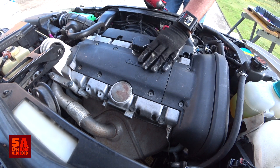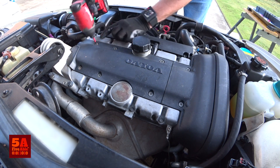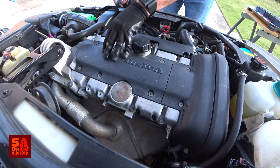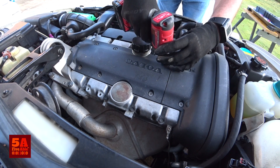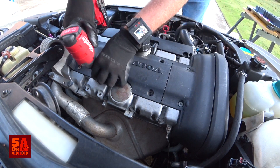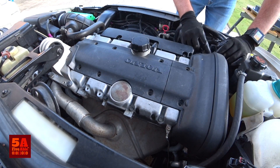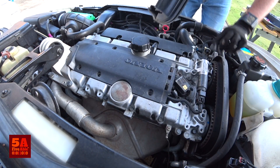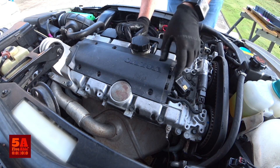These are Torx 30 bolts and we're going to take this cover off, and also the back part of the timing belt cover. There are two spring clips on the back of the timing cover — you can access those on either side. Once you get that out, it's easy to remove.